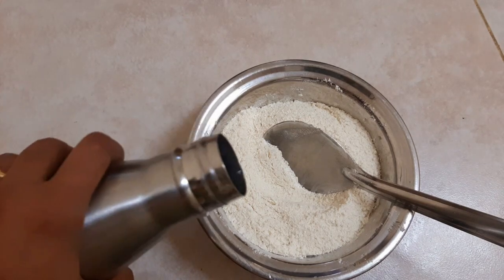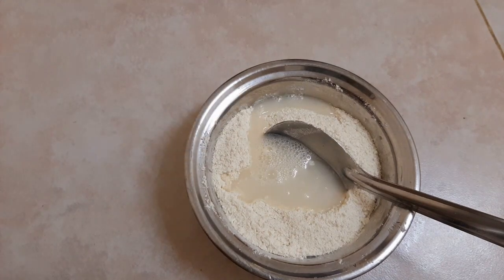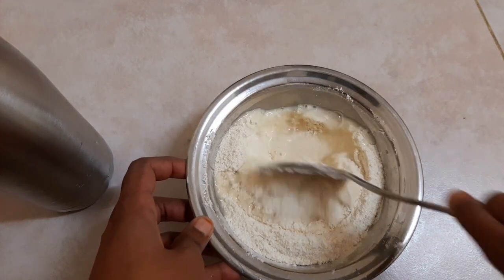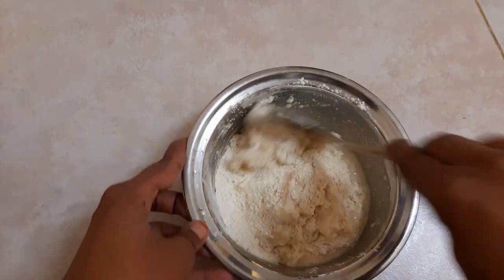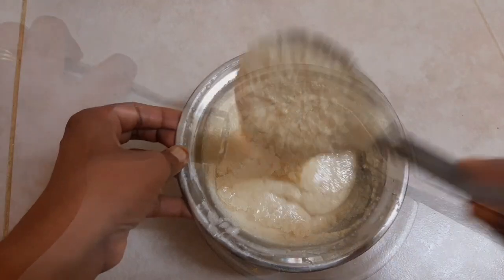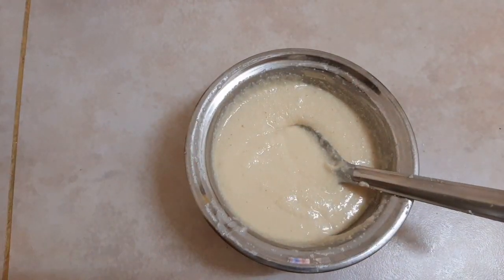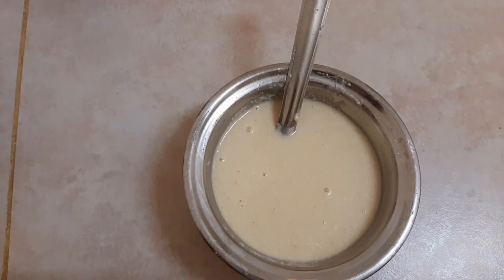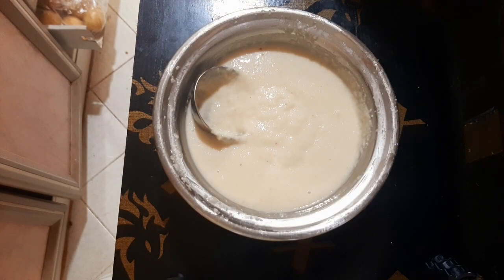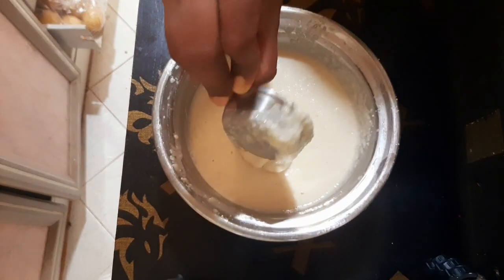Let's put the water on the ground. The water is very cold. It is a very soft suit. Let's put the water on the ground. Now the water is very warm. You can put a little bit of juice on the water. The water is ready. Now we have to put a cup of water in the middle of the water.